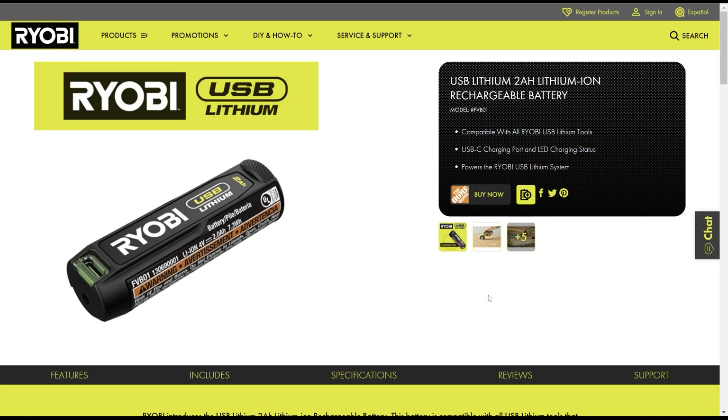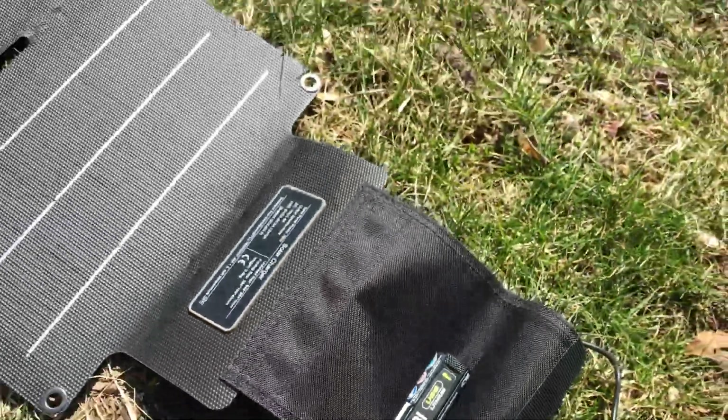Hi, it's Chris. This is Ryobi's new USB lithium battery. It's a 4-volt battery and it can be USB-C charged. That's great since you can then charge it with solar.